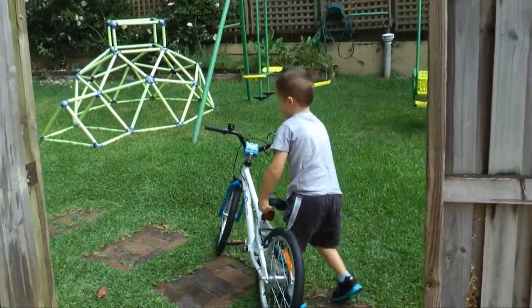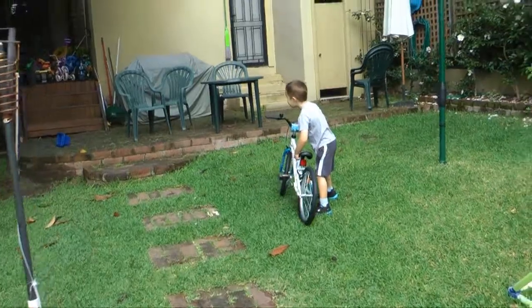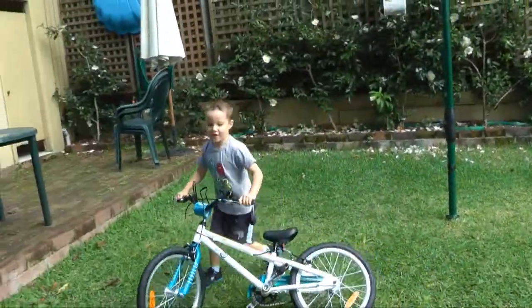Oh my goodness, look at that. Whoa, another new bike! But it's bigger than that one. He's bigger than the other one.